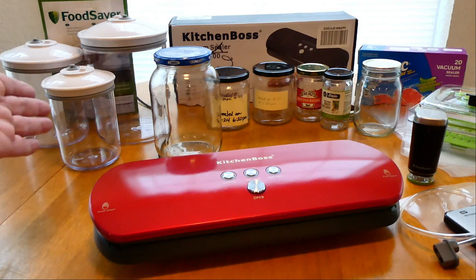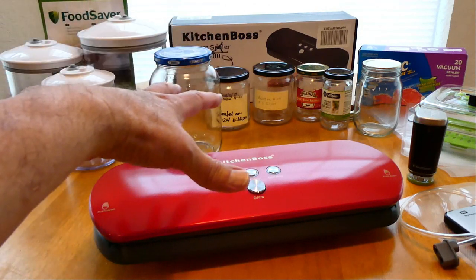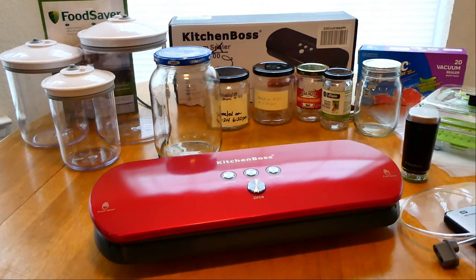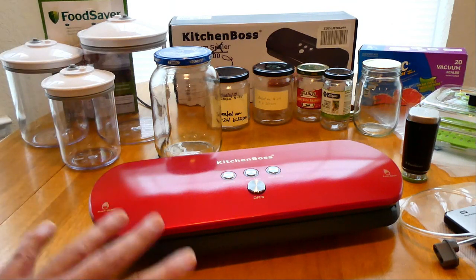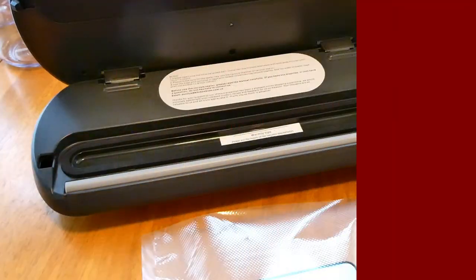Shout out to Cat's Cradle, a YouTube channel where I first saw these canisters used to seal regular jars. I also bought the Ziploc baggies to try out, and the Food Saver portable handheld vacuum sealer with the FreshSaver canister set. I'm not going to review everything in this video, but I did want to do a quick review on the Kitchen Boss itself and maybe the canister set, since that's what a lot of people had questions on.